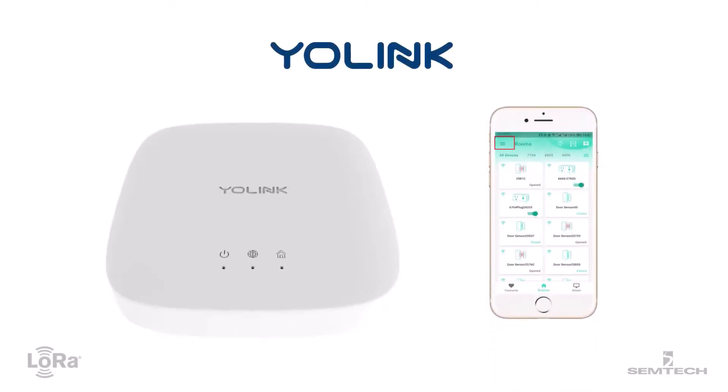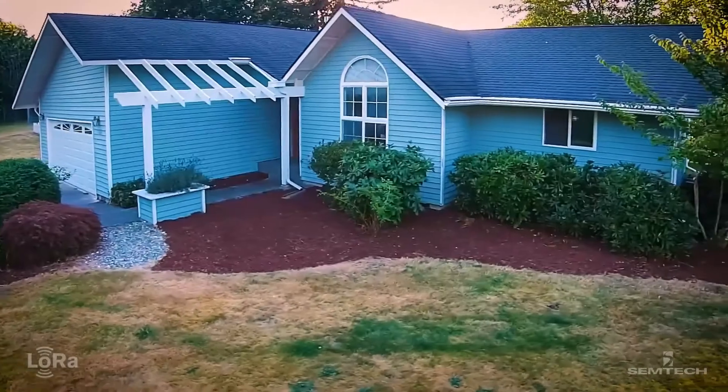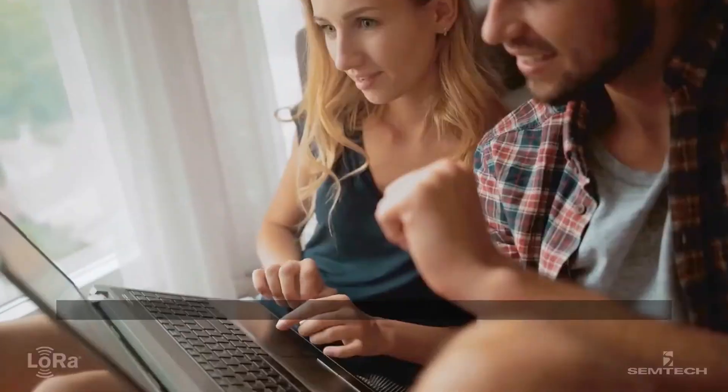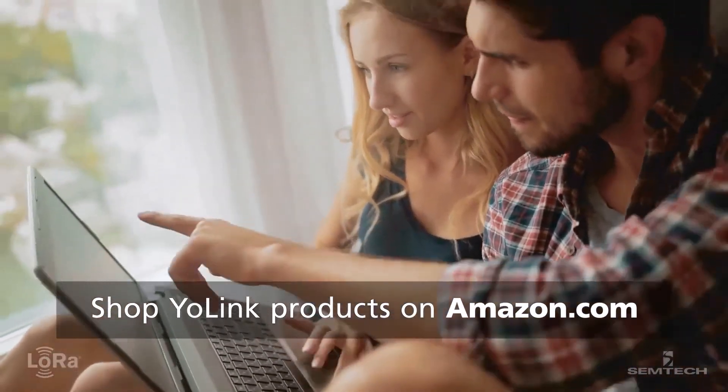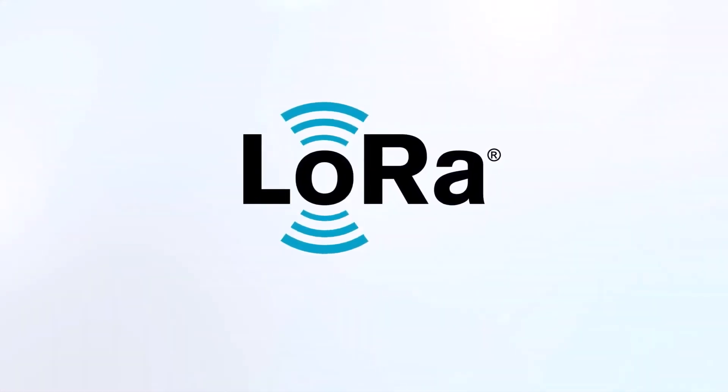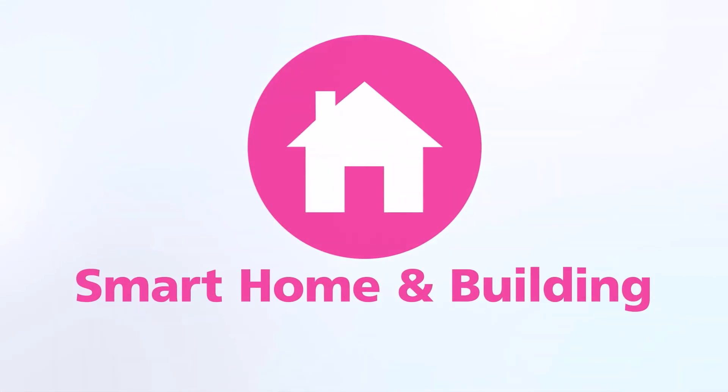With one hub and one app, Yo-Link products transform any home into a high-tech smart home. Shop Yo-Link products by Yo-Smart on Amazon. Visit semtech.com to learn more about LoRa and download the Yo-Link customer story to read more.